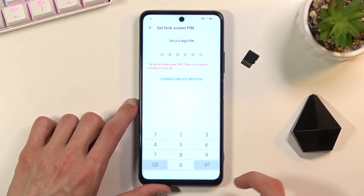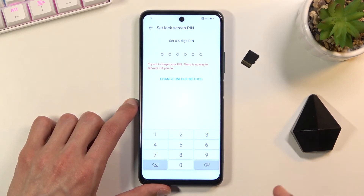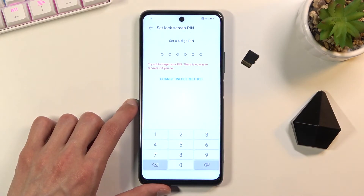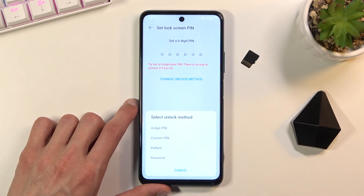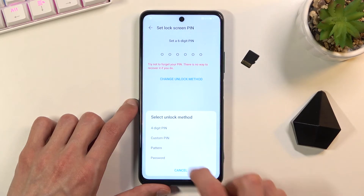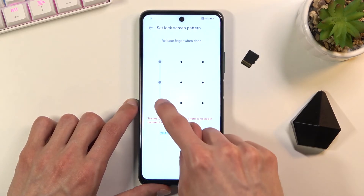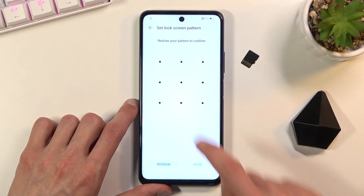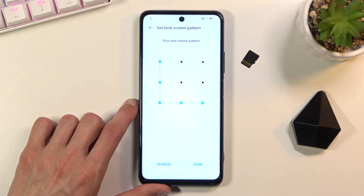I'll set up a pattern for this process. Once you choose 'Set Password' — even though it's labeled as a password, you can choose your unlocking method: a four-digit PIN, a custom PIN, a pattern, or a password. I'll go with a pattern. Just draw the pattern, then repeat it once more, click done, and this will set it up.